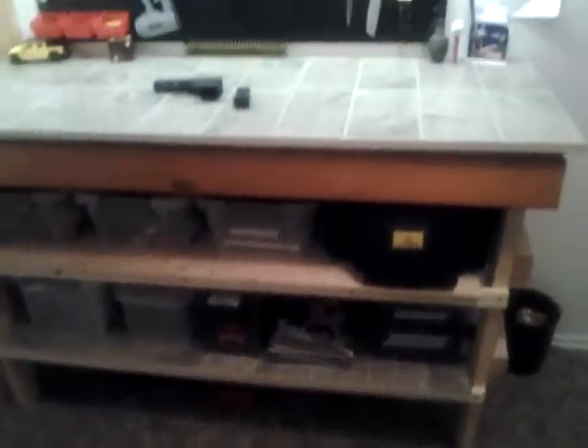Made sure the two cases fit there. All the totes I wanted to put under there fit. All the totes up there and my range bag fit there. It's all good.